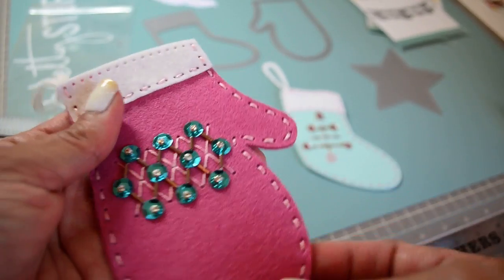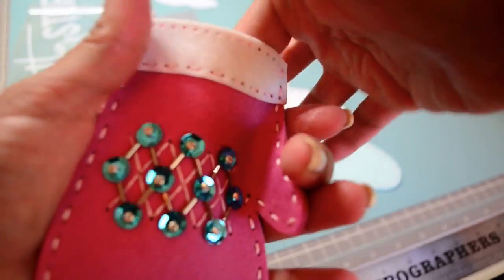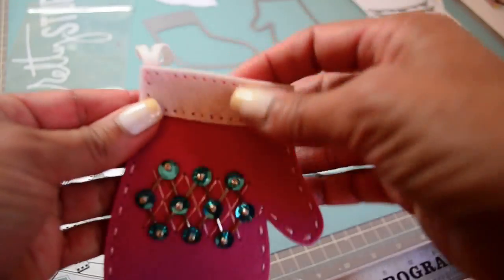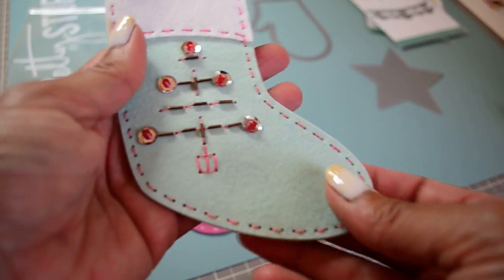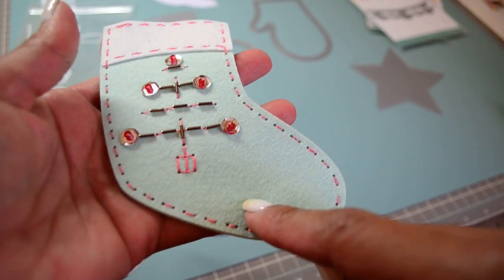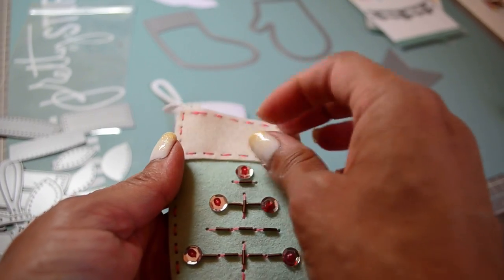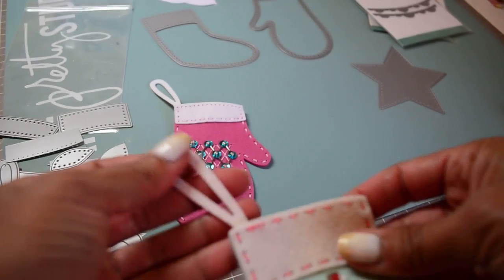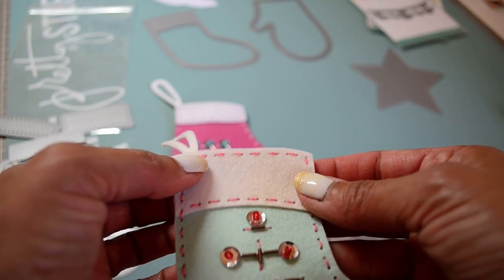I hand stitched all of that and left the top open so you can put little gifts inside — candy, candy canes, that kind of thing. This one here uses Aqua Mist felt, again paired with their matching white felt. There's the hook on this one.